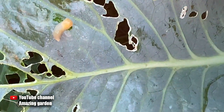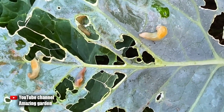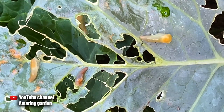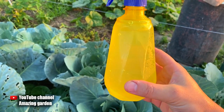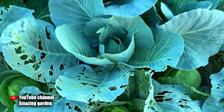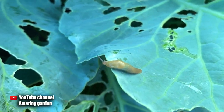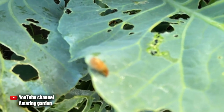I also sprayed late cabbage, early cabbage, melons, watermelons, and cucumbers. If you spray undiluted ammonia, burns appear on the leaves of early cabbage where the ammonia landed. But when I diluted the ammonia 1 to 10 — for 100 milliliters of ammonia I added 1 liter of water — and sprayed all the plants that had slugs on them, there were no burns on the early cabbage.